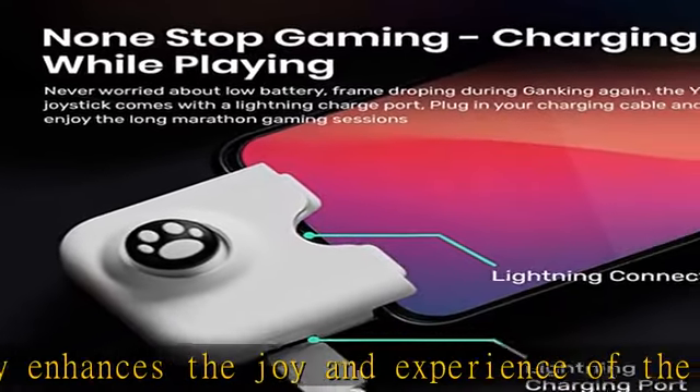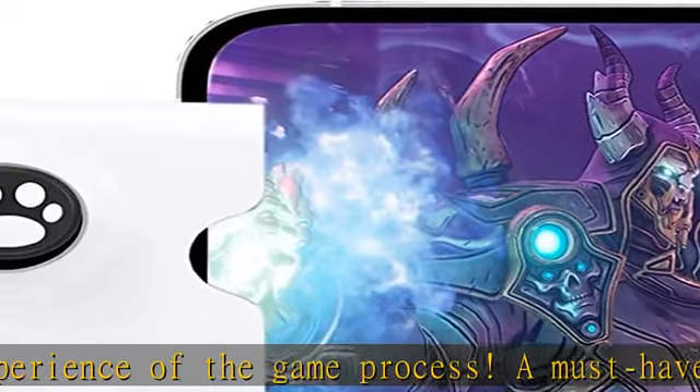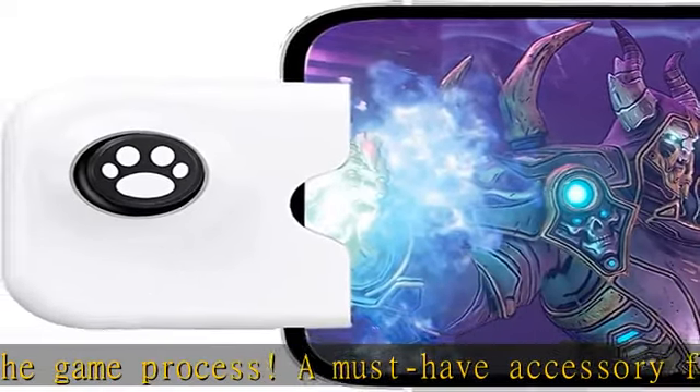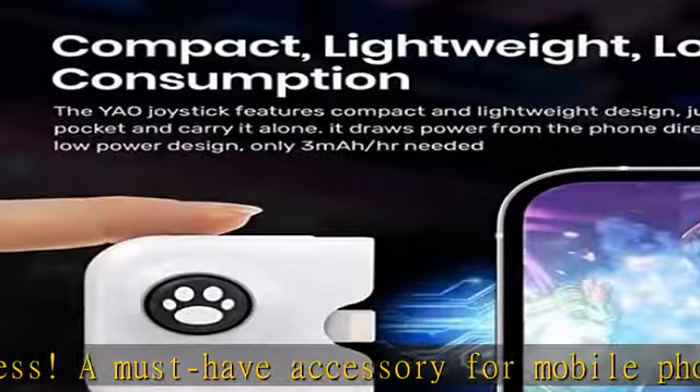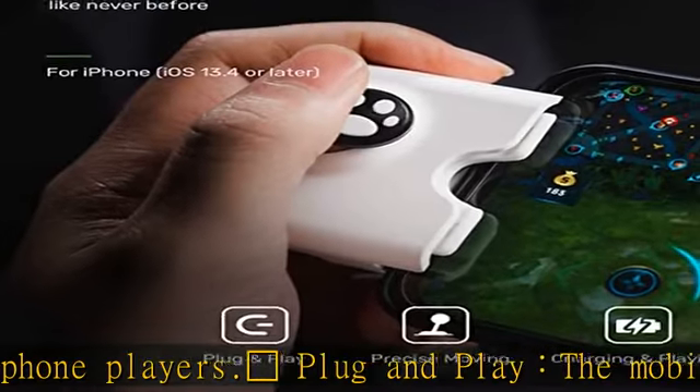Safe and durable: the joystick is made of safe and durable ABS material, durable and anti-drop, with a comfortable touch for a better gaming experience. The joystick has the same charging port as the mobile phone — just plug in the charging cable and enjoy a long game time.